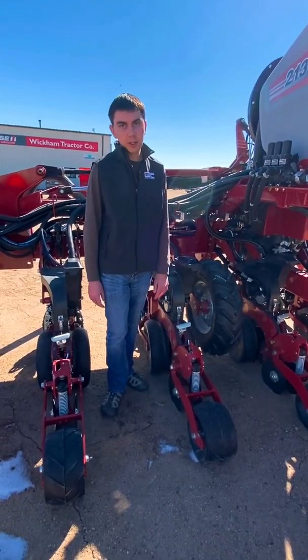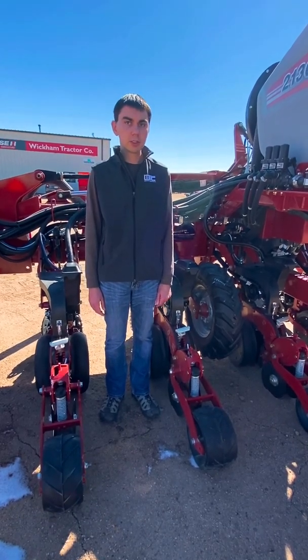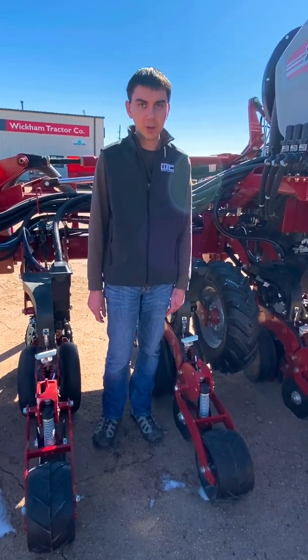These are just some of the precision features on the new 2100 series planners. For any questions you have, stop into your local Wickham contractor dealer and talk to someone in sales.